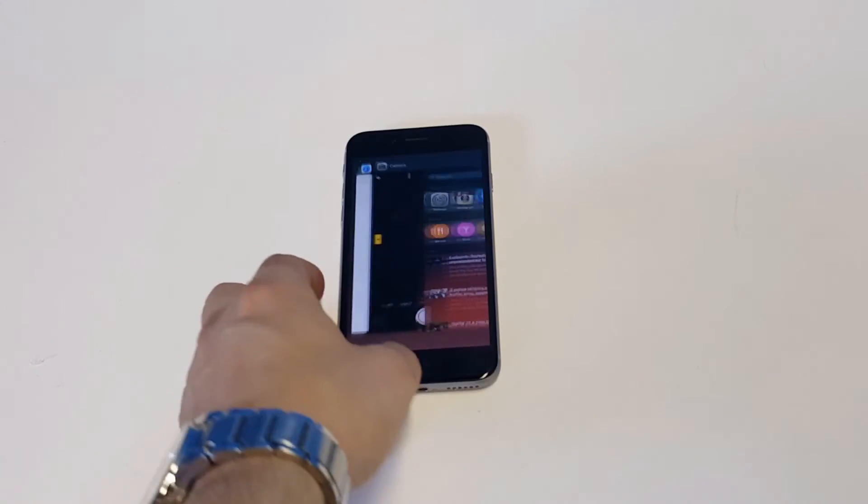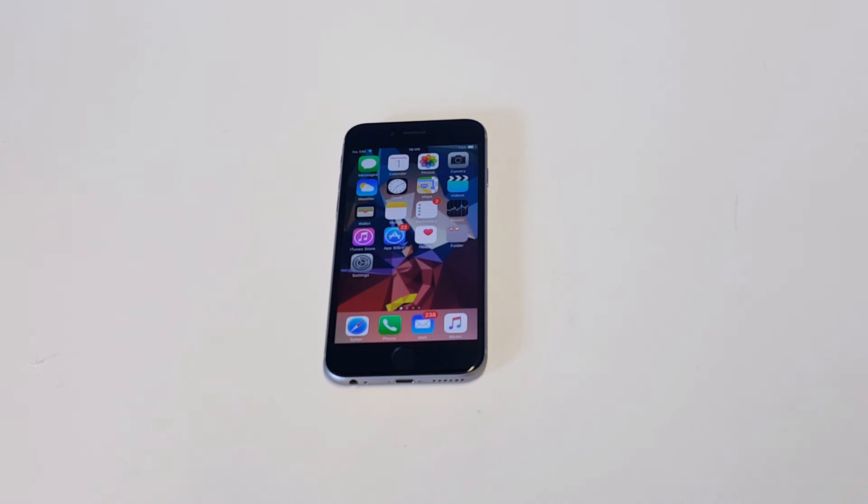Another thing you guys could try to do is close out the camera app by double tapping the home button and then restarting your phone — that's something that can work. Check for an iOS update; that'll help fix any bugs or glitches your iPhone might be having.